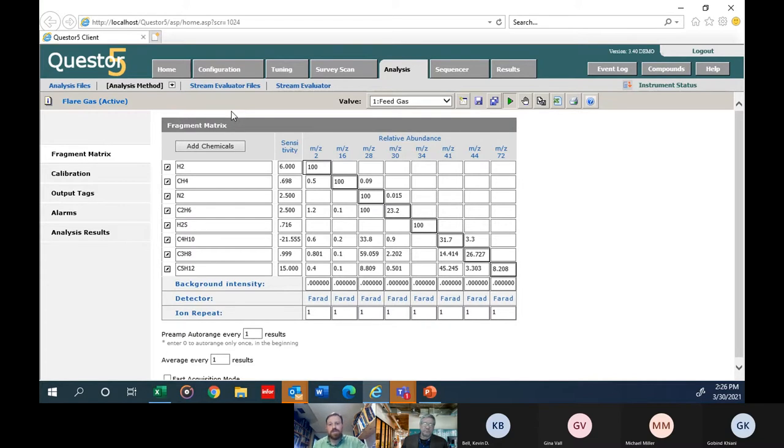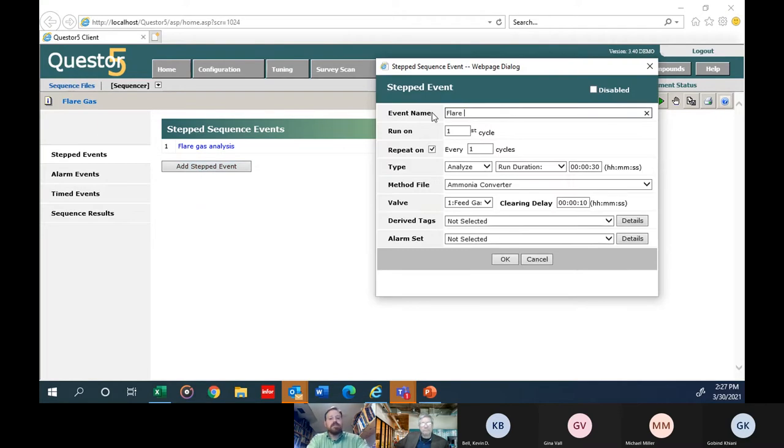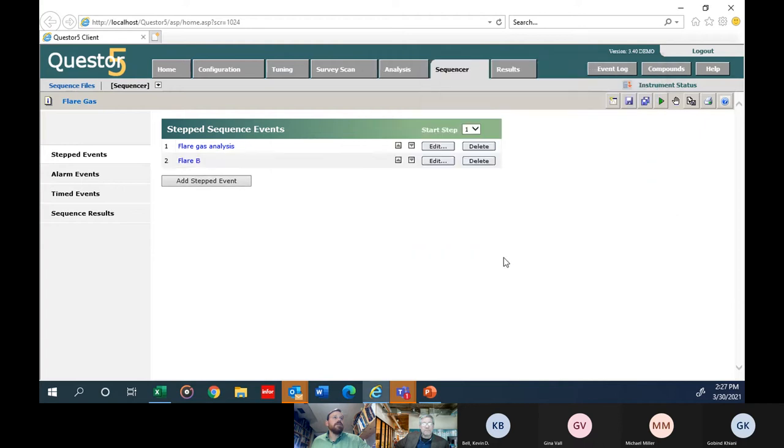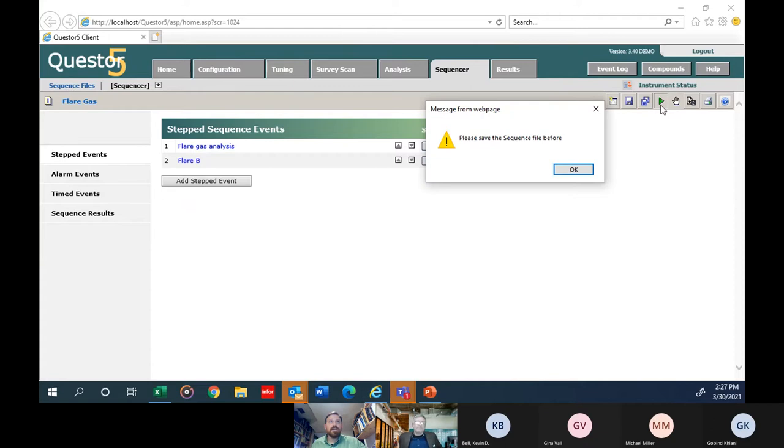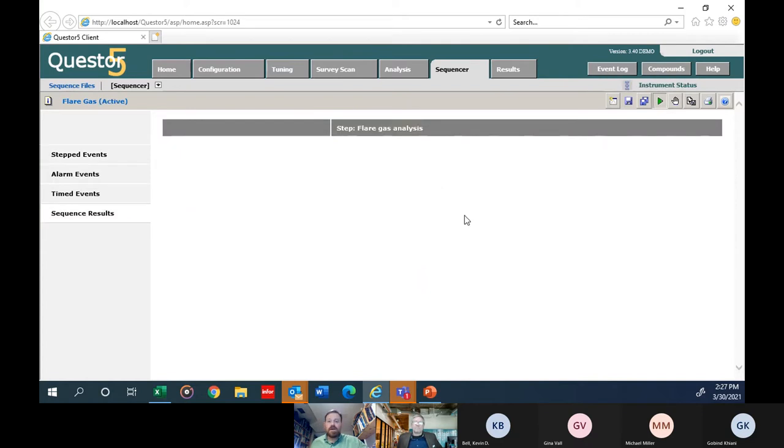Once an analysis method is created, you can do automation. For example, if you have two flares, you can create a sequence: look at flare A for 30 minutes, then flare B for 30 minutes. Just hit the play button and it runs the automated sequence continuously. Simple automation tools are built right into the software.